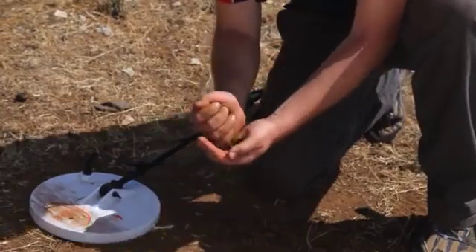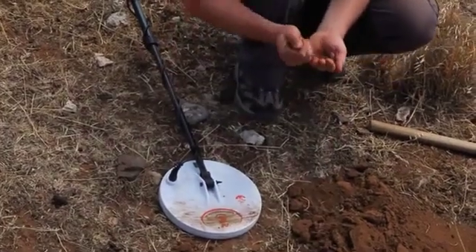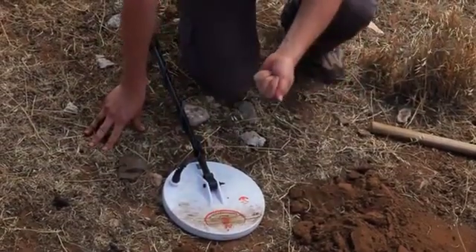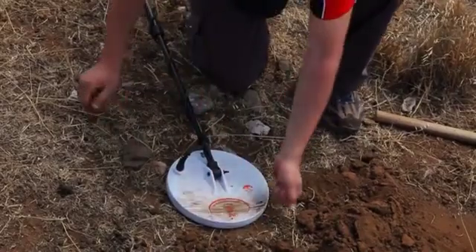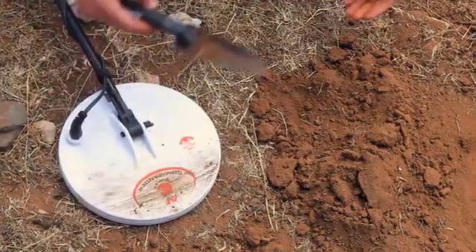Divide the dirt into both hands and wave each hand across the detector coil until you hear which one contains the target. If the target is not in your hand, place that dirt into a separate pile. Repeat this dividing process until you locate the target. A plastic scoop is handy and can speed up the process.